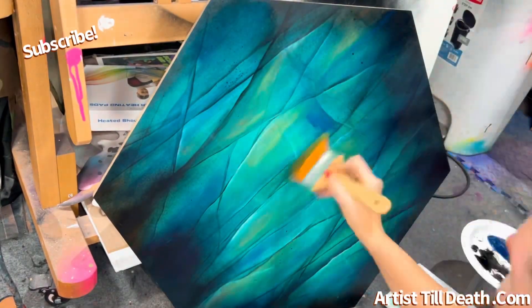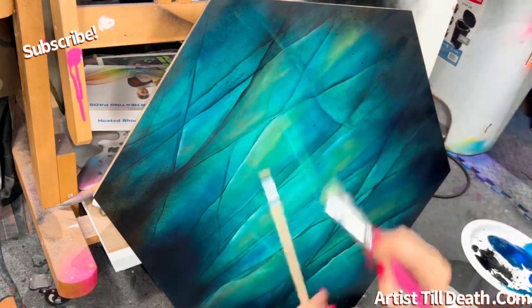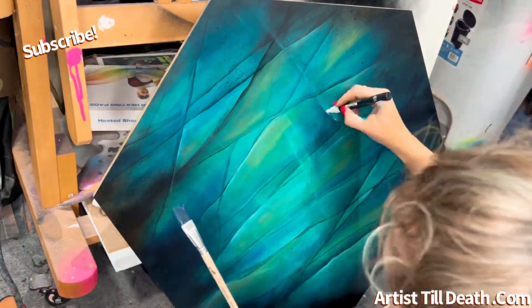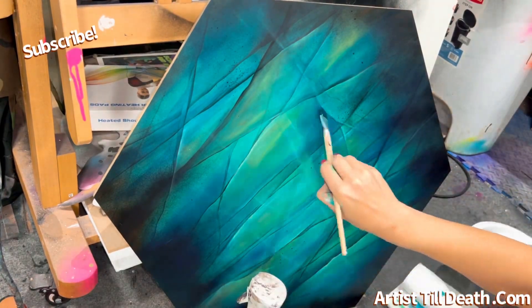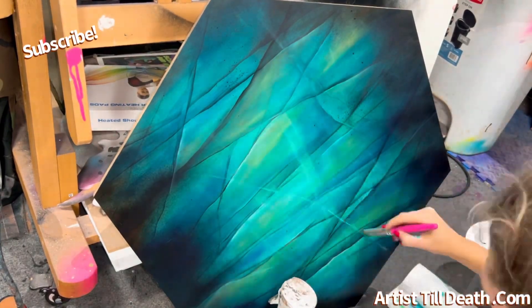I thought about adding some purple into it but I didn't want to confuse things, so I left it out. The colors I did use were aqua, phthalo blue, a lime green, a turquoise, a teal, and black and white for sure — also different variations of the turquoises and teals in different shades.